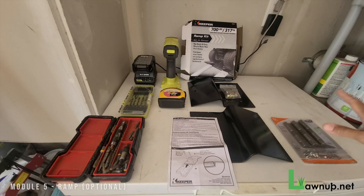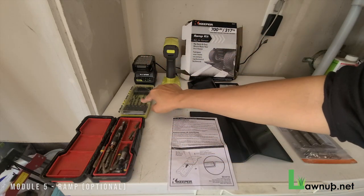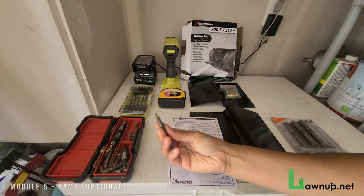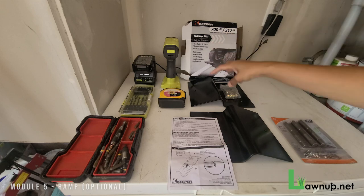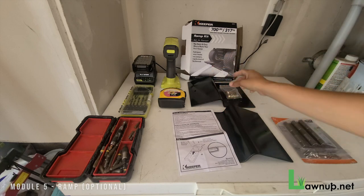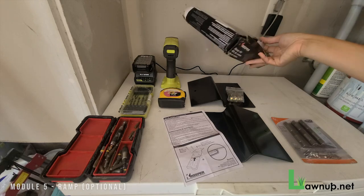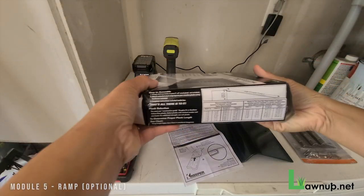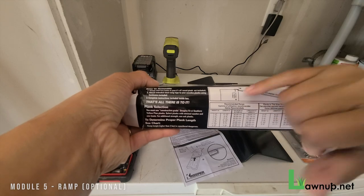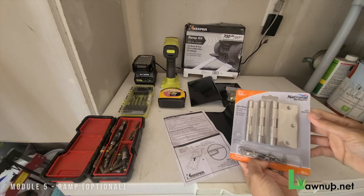Let me show you all the parts to get this ramp started. You'll need a ramp kit, and these are all the tools: a power drill with battery, drill bits, screws, screw heads, and a tape measure. The kit itself came in this box — inside you have the two ramp attachment hardware pieces and the instructions. The box also tells you the correct measurements on how long to cut the long side of the triangle relative to the height of the short side of the right triangle.